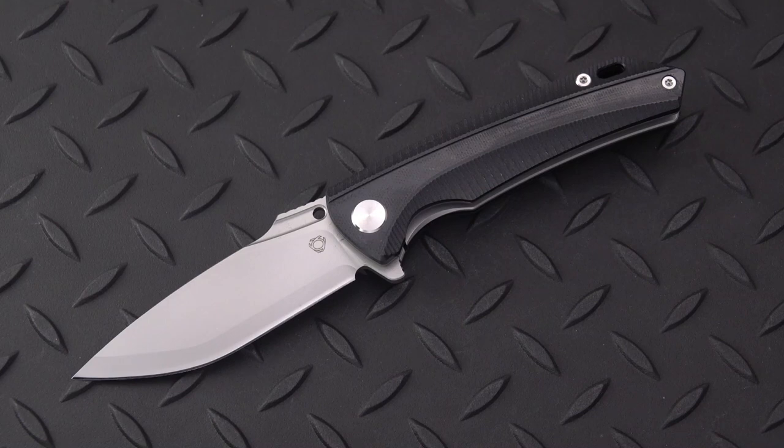Greetings YouTubers and followers of my channel — this old blade, this old sword blade reviews. I'm an old blade as well as an old sword of some sort. Got another Six Leaf knife review for you.